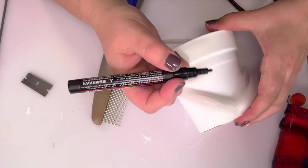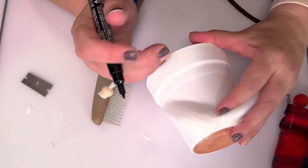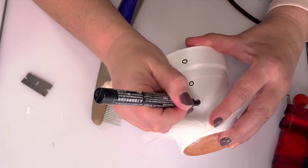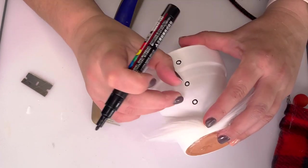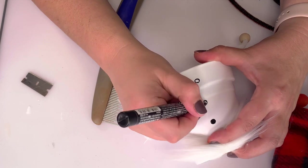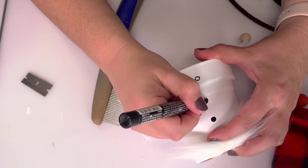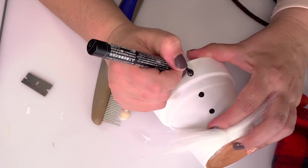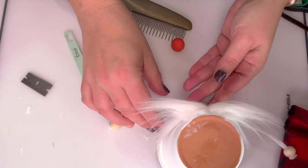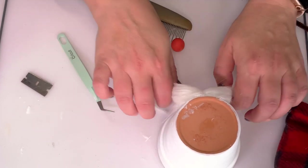Before we get to that, grab a Sharpie — or here I'm using a Posca paint pen — and make three circle-ish shapes for buttons. Be sure to keep your fur out of the way so you don't need any touch-ups. Fill those in and let them dry. A Sharpie will go a lot easier than a Posca, which takes a bit to dry.